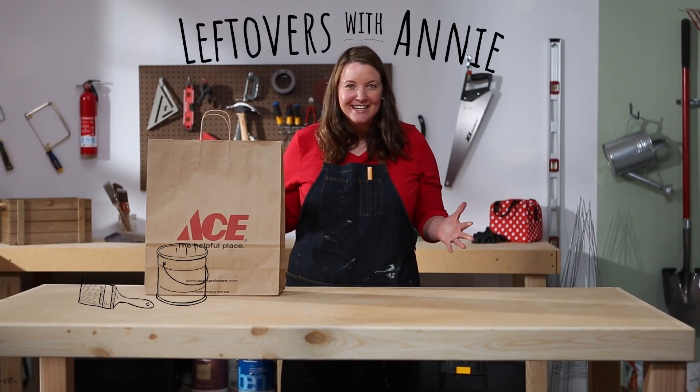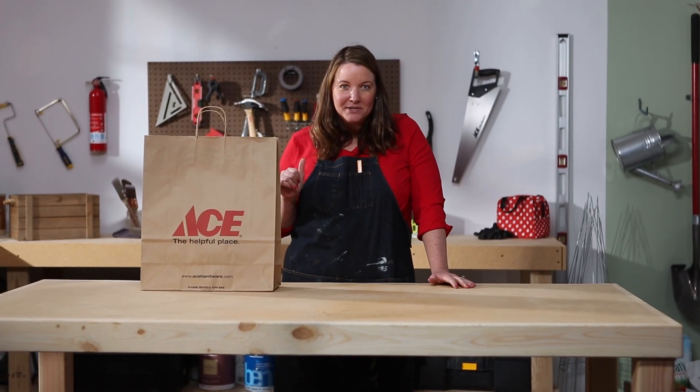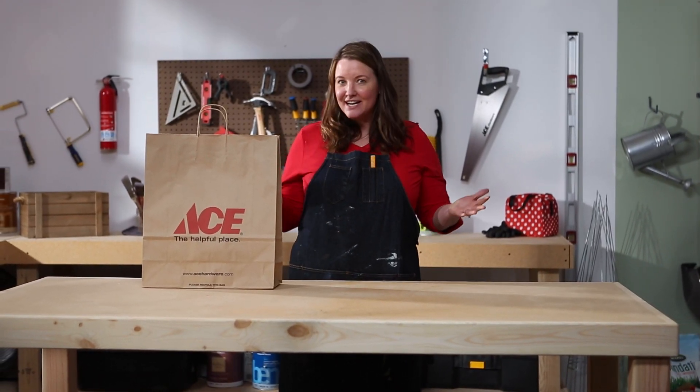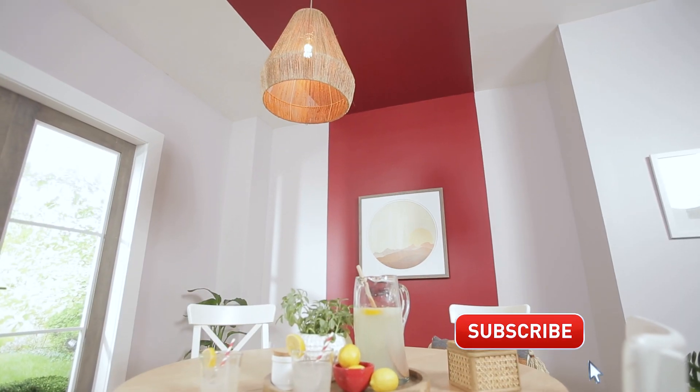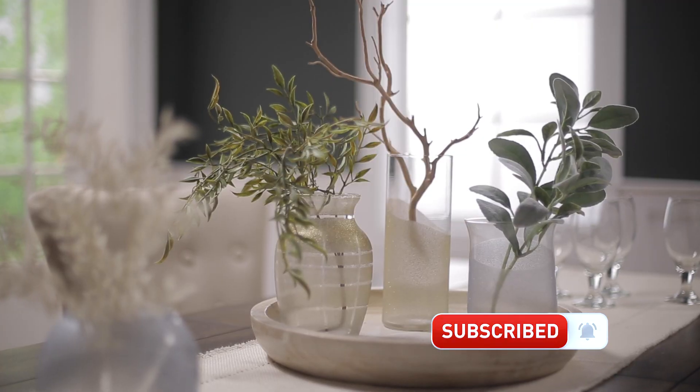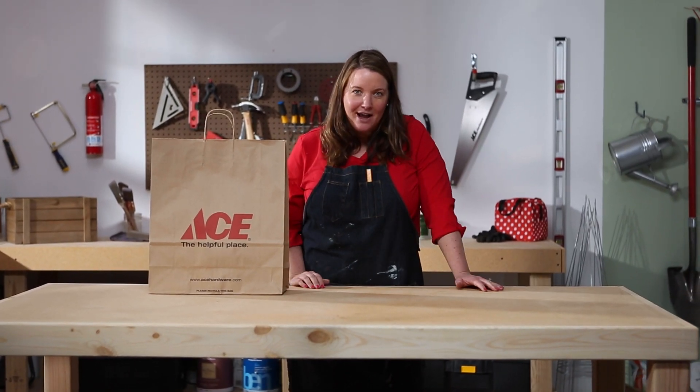Welcome back to Leftovers with Annie, the show where each week I receive a mystery product from Ace and then I need to figure out how to use it in my home. Don't forget to click that subscribe button so you're not missing out on any of these projects. I'm back in my garage and I am loving this warm weather we're having. Let's see what's in the bag this week.